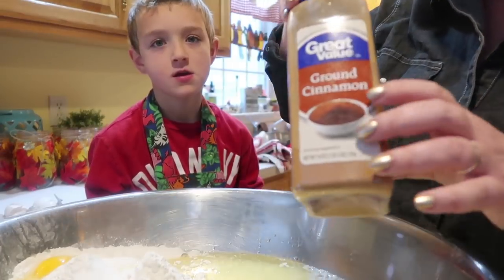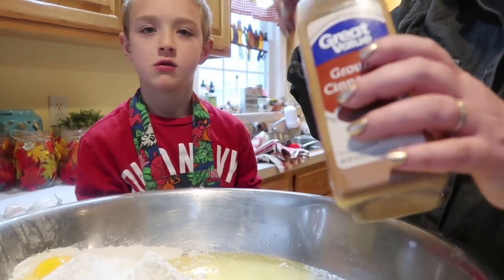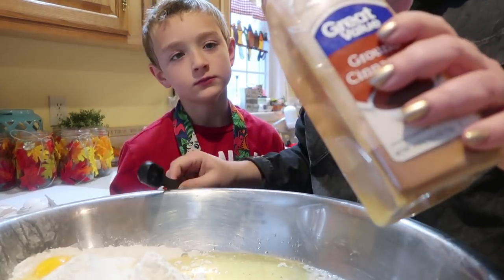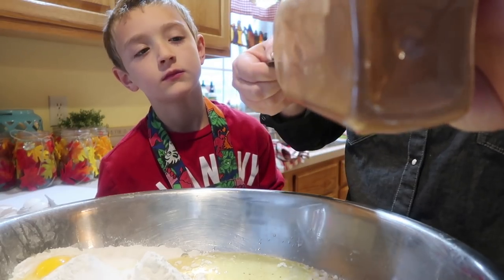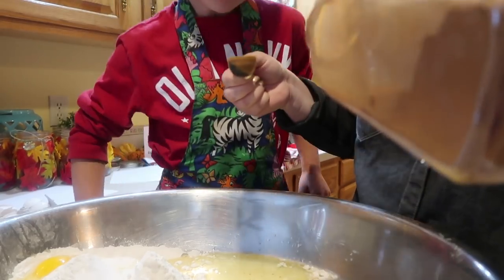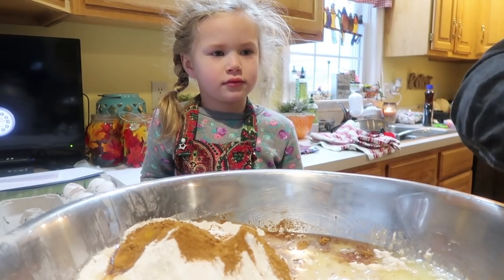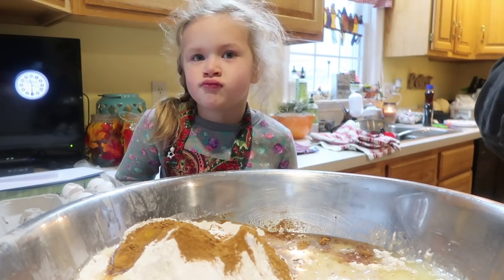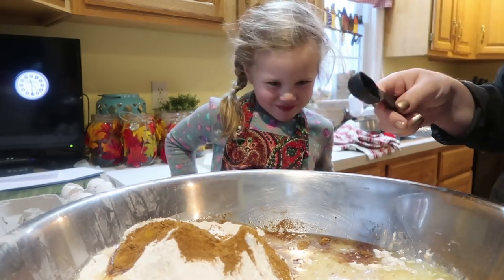You don't have to do cinnamon waffles — it's just whether you want cinnamon or not. We're gonna do cinnamon waffles. We're gonna do four tablespoons of cinnamon. I'll get it ready and you put it in. Now we are going to do eight tablespoons of baking powder. We're doing eight because we're making a whole lot.